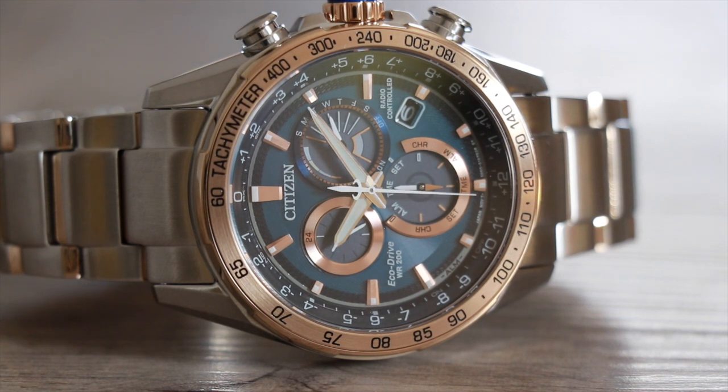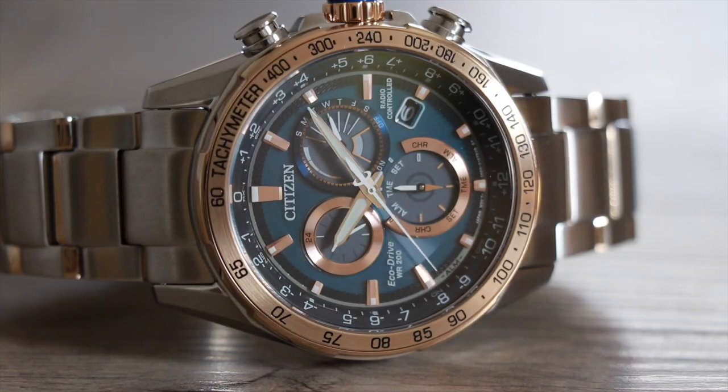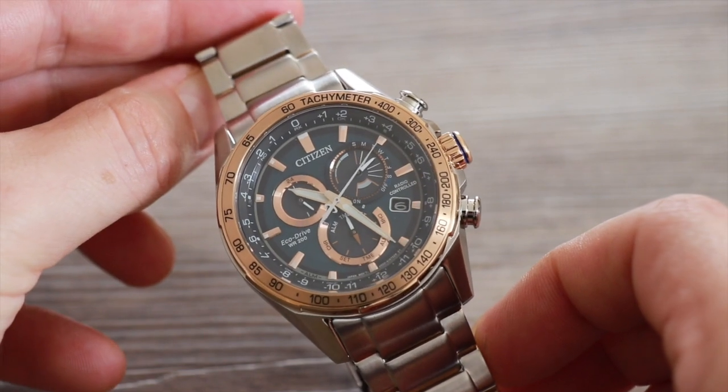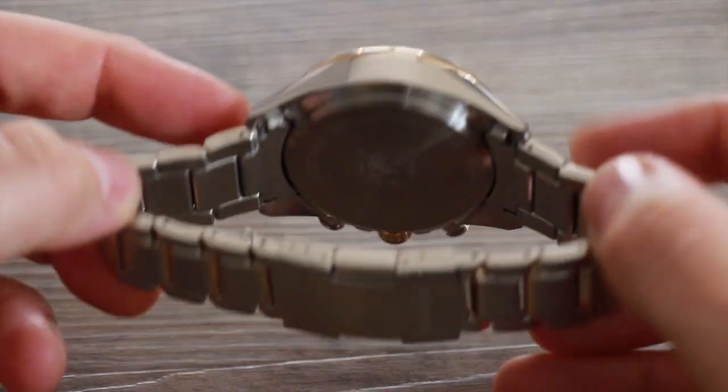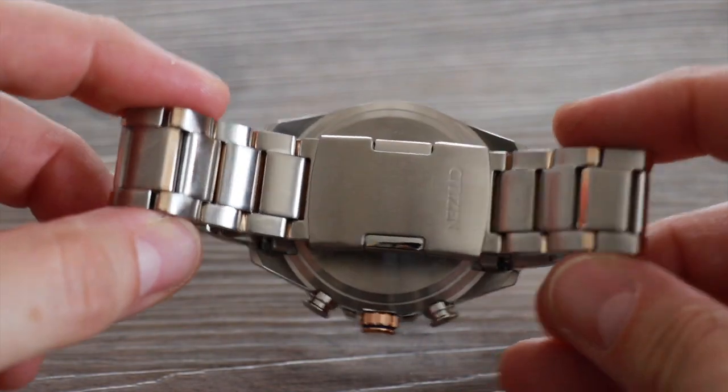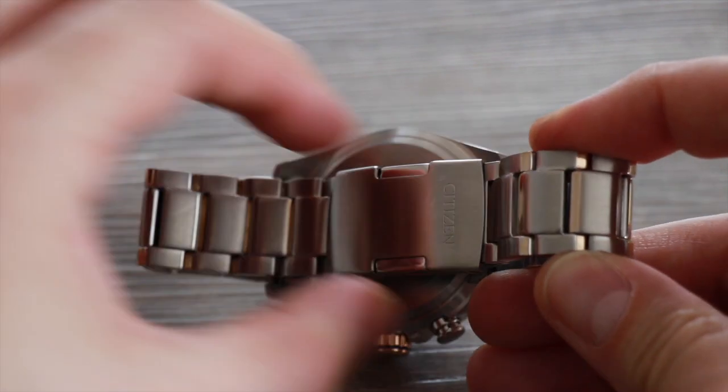It's 200 metres water resistant with no screw-down crown. It's got sapphire crystal glass, a 43mm case and 13.5mm case depth. The rose gold plating has been infused to the top, outer and bottom portion of each link, giving the stainless steel bracelet a subtle sense of bling. It is let down by the pressed clasp though.